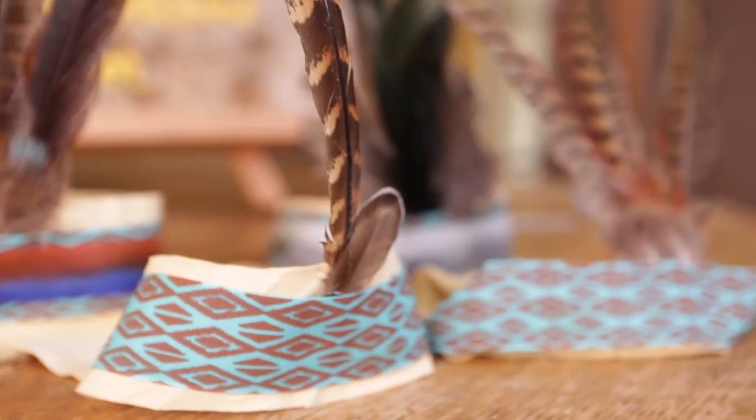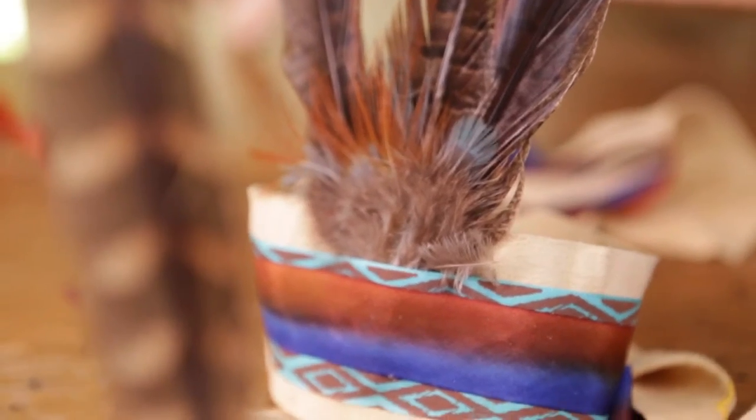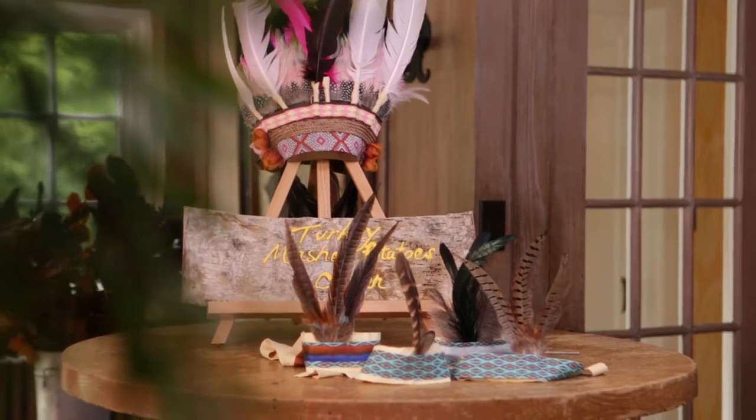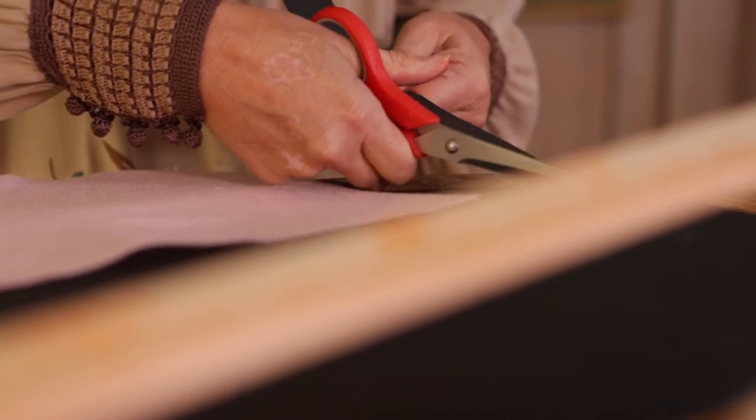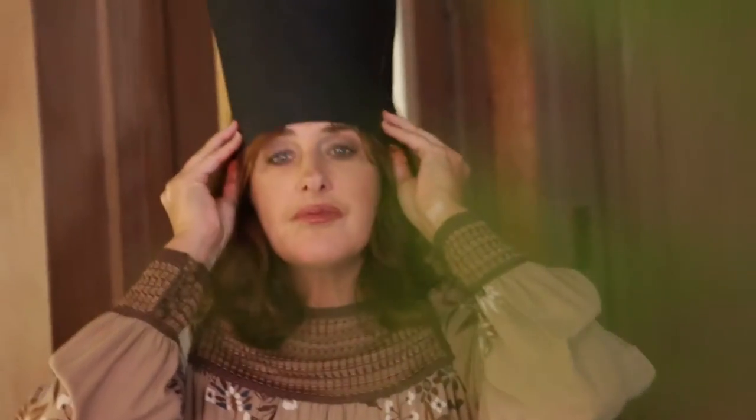Feather headdresses are festive. They're fun and I want to have them on my kids table this Thanksgiving. The way I'm going to do it is cut a piece of construction paper, make it narrower at the bottom and a little bit wider at the top, and just kind of hold it up on your head to see if it's going to fit.